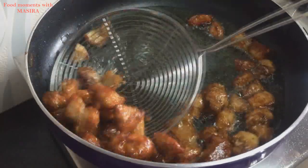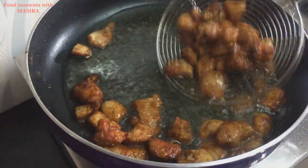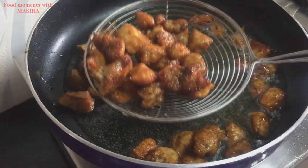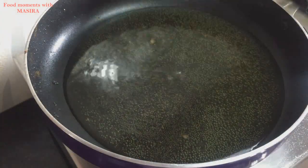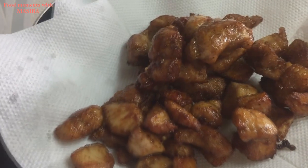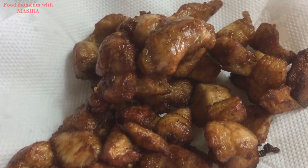Now I will remove the chicken from the oil and put it on a tissue paper to soak the excess oil.